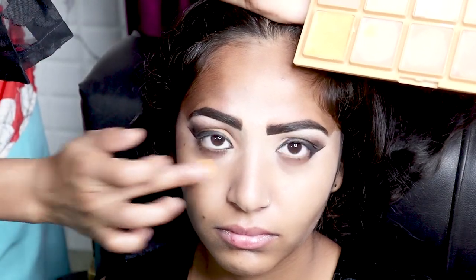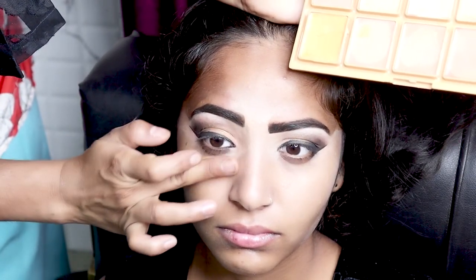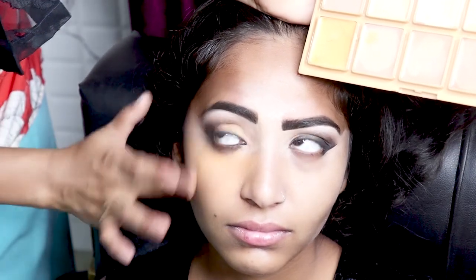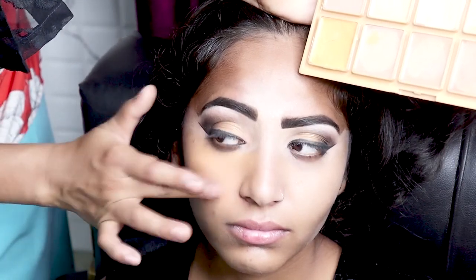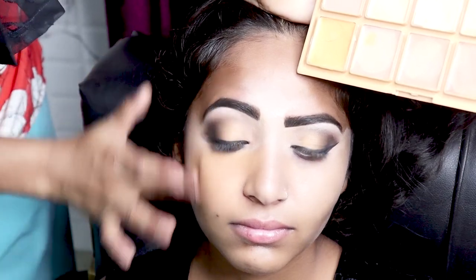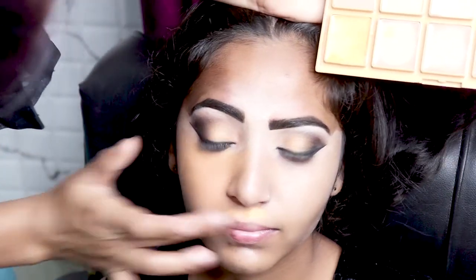After that, we have to use concealer on the face.